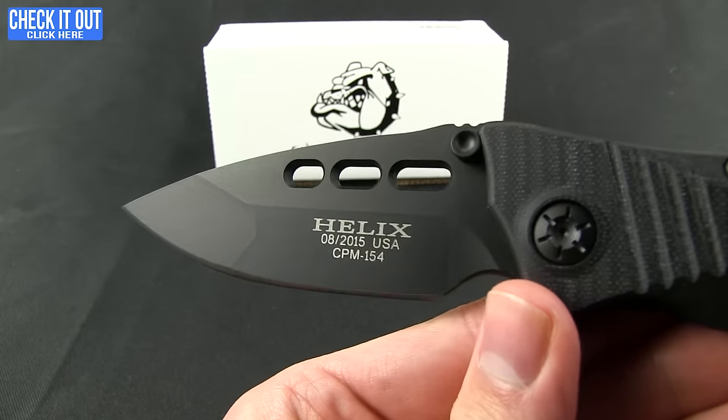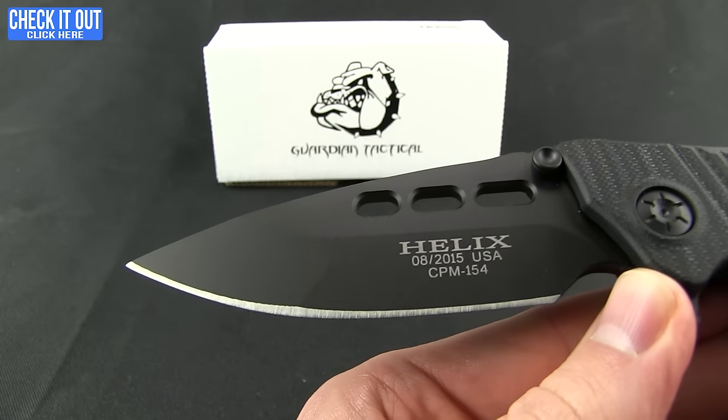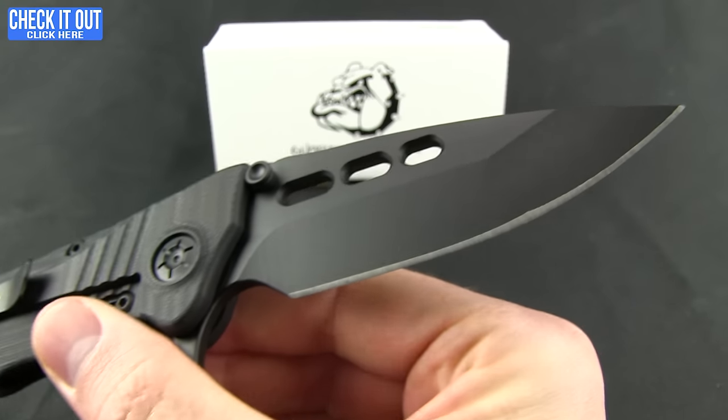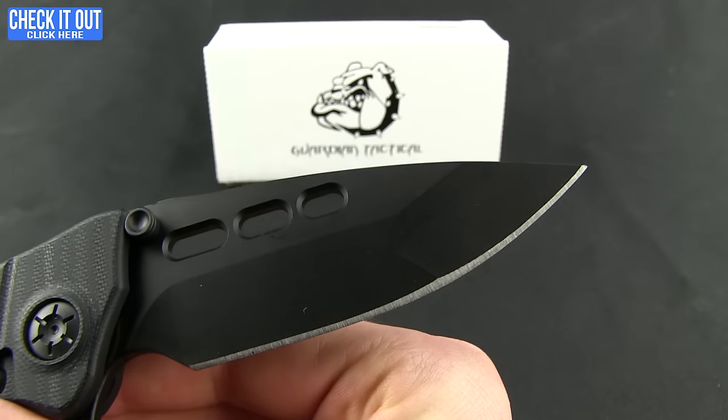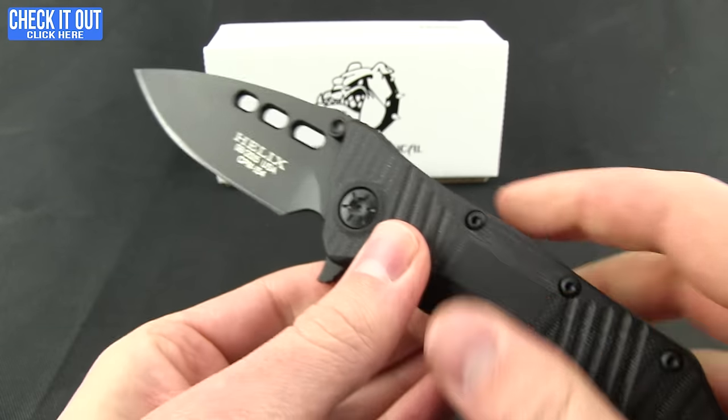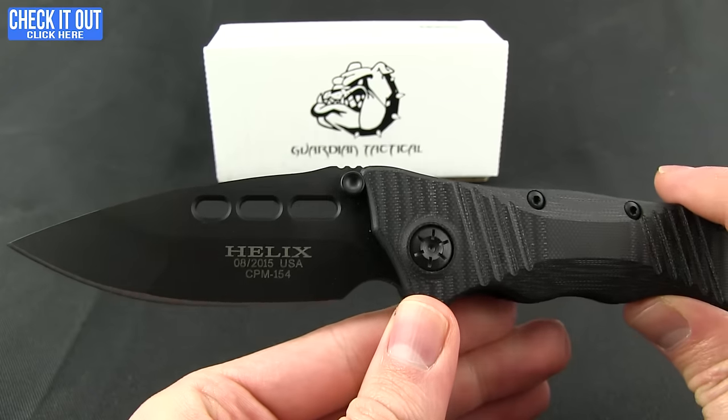And then a really nice blade — it kind of has that compound grind on it. You are getting a CPM 154 steel blade. This one is the black; it also comes in satin, a stonewashed black, and a two-tone. I will show you both of those versions.